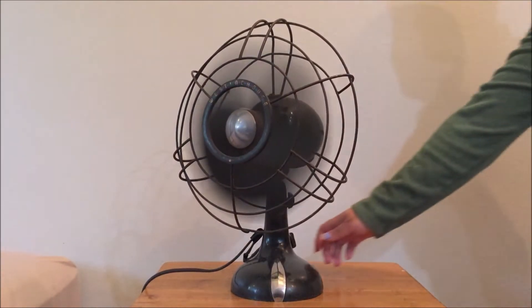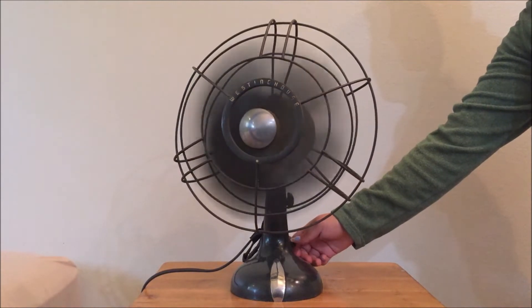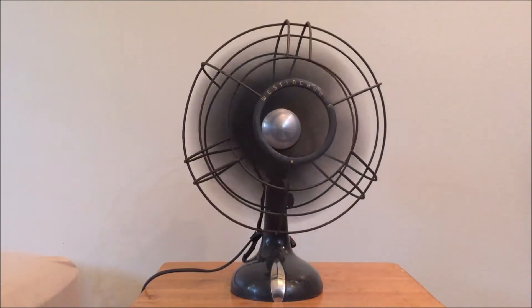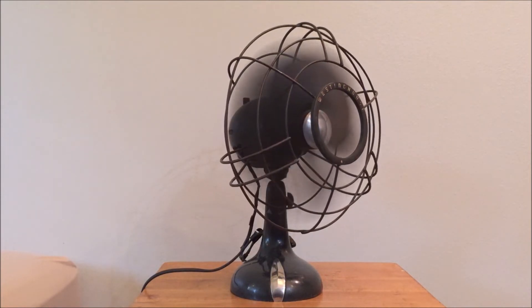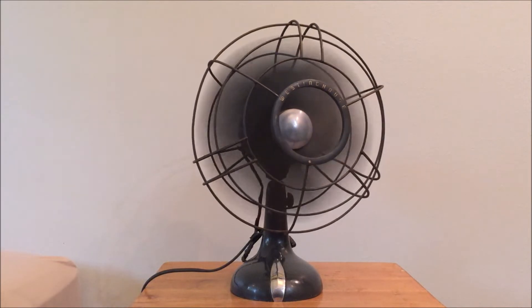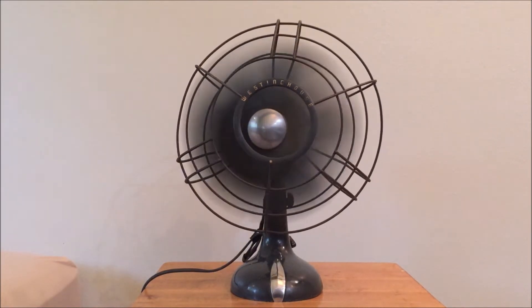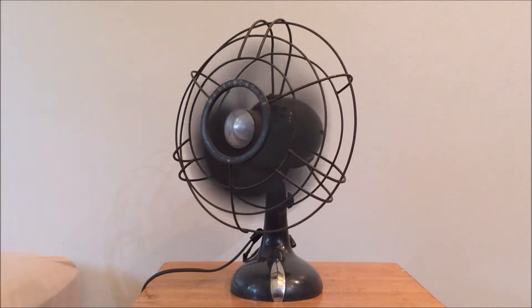And we'll bring it down to medium. If we can hit the switch right here. There it goes. One of the other cool features about this fan is a good separation in speeds.